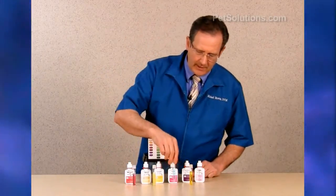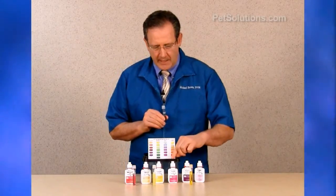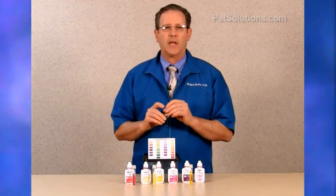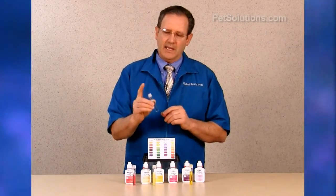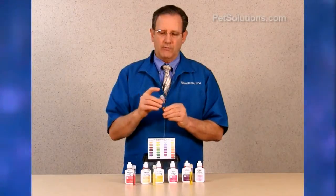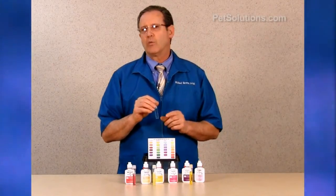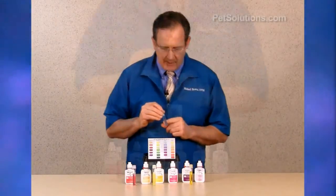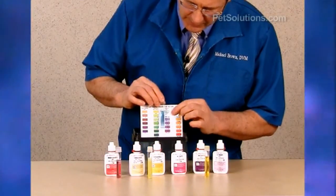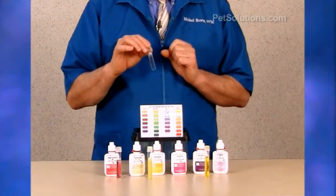To test for nitrite, clean the test tube and fill to the line, which is 5 mLs. Add 5 drops of the nitrite test solution, cap and shake for about 5 seconds. Do not use your finger over the end or this can affect the results. Wait about 5 minutes for the color to develop, then compare it on the chart. This one is about 0.25, which is in the low and acceptable level.